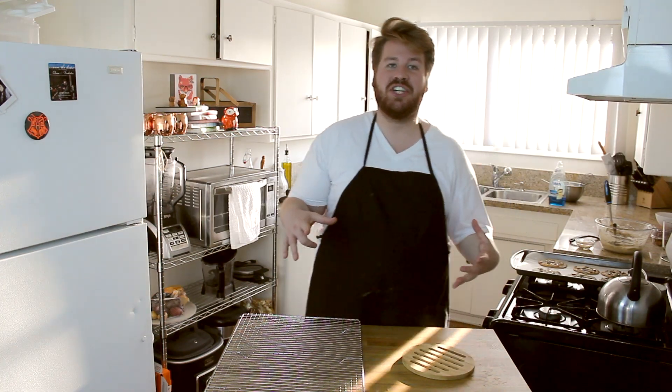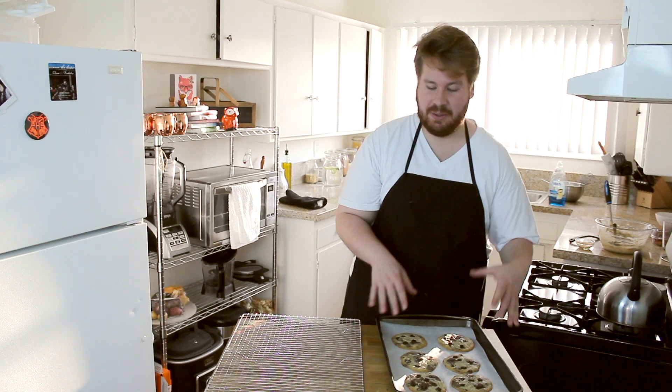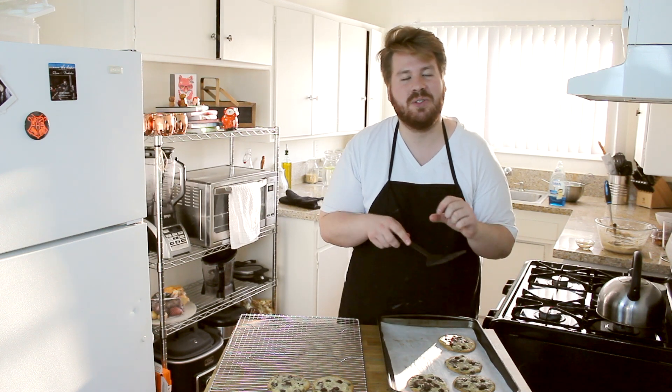Our cookies are all set to go in the oven. We're going to put them in there for about 18 minutes. After you take them out of the oven, you're going to let them cool on your tray for about five minutes and then transfer them to a cooling rack. Alright, we just took our cookies out of the oven. They've been cooling on the pan for about five minutes. We're going to take them off and put them onto our cooling rack. These cookies are going to be very crisp on the edges but chewy in the middle. It's like literally the perfect cookie.